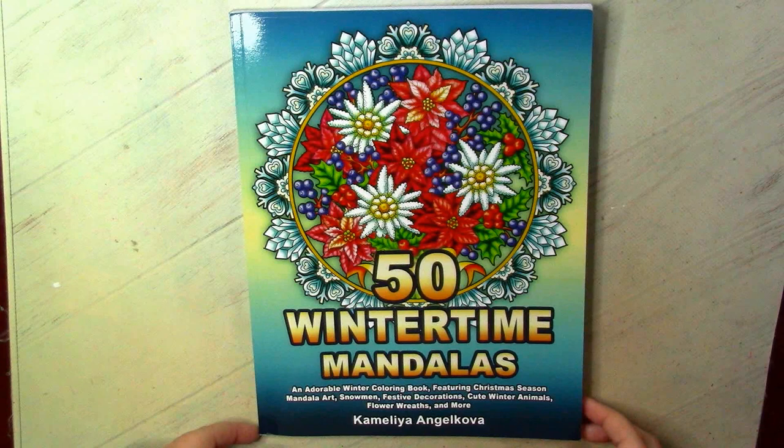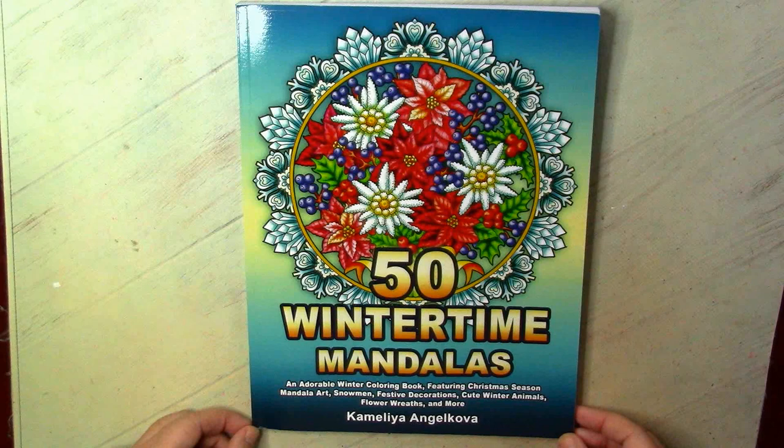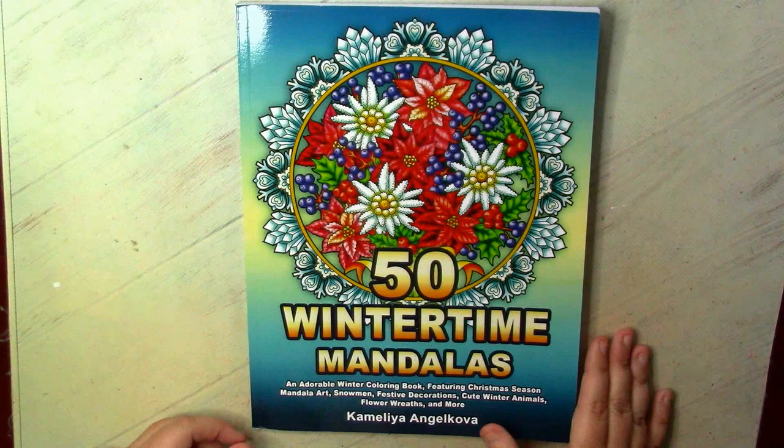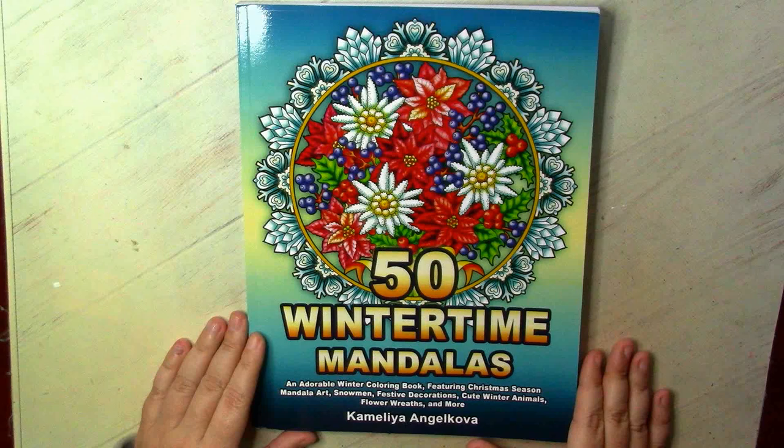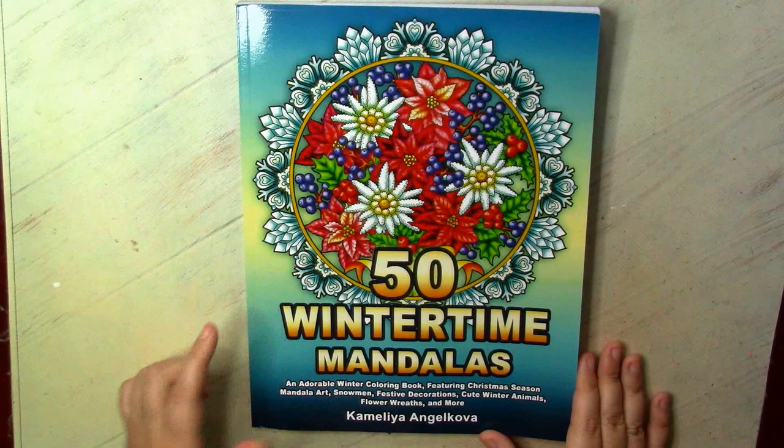Welcome to my channel and welcome to another flip through. Thanks to Amy, I now have in my collection the first book by Kamelia Angelkova. I think she is very popular — I've already seen many finished pictures in her mandala books dedicated to various seasons, and they look very nice and super cute. We have this very festively looking cover, and I do love the colors here. I can definitely use this color palette somewhere in my own colorings — I love this gradient.